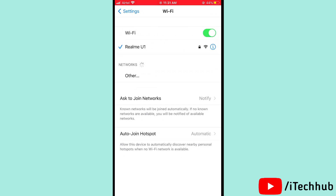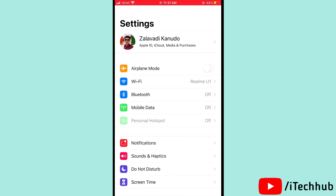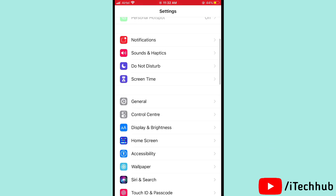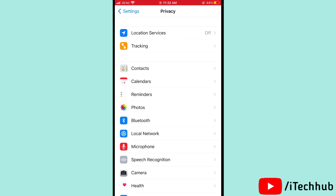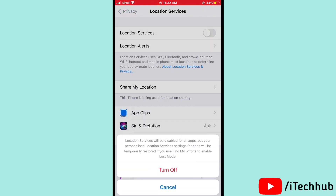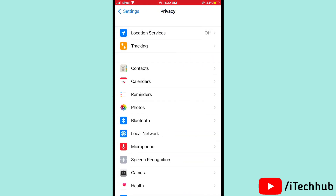Then tap on Wi-Fi and turn off Wi-Fi. Then scroll down and tap on Privacy. In Privacy, you can see Location Services, so please tap on Location and turn off Location Services on your iPhone 12, 12 Pro, and 12 Max.